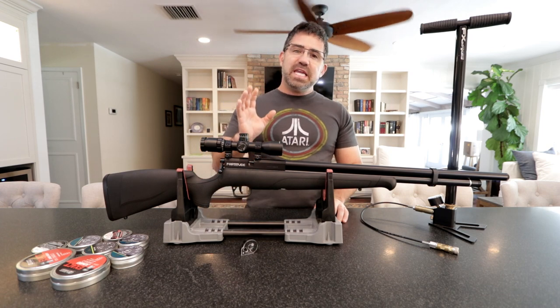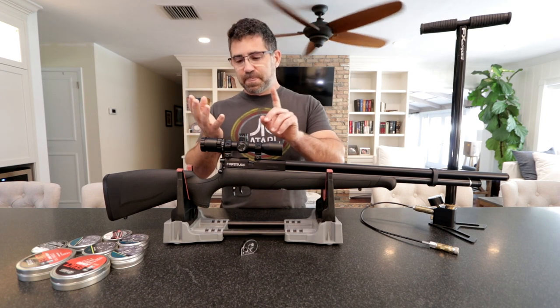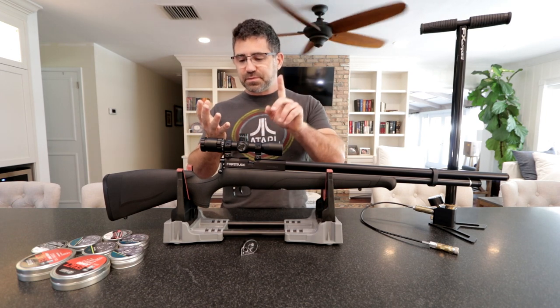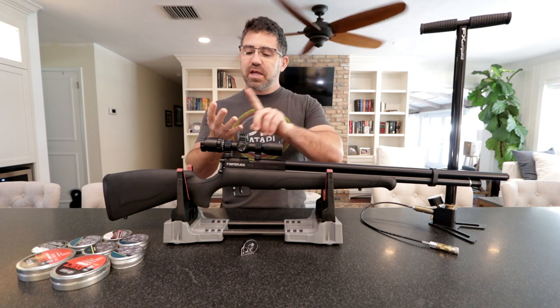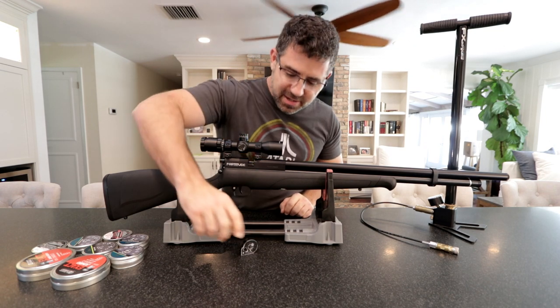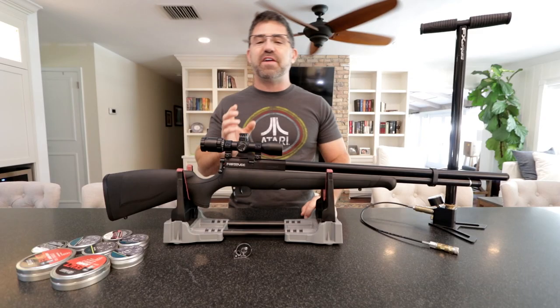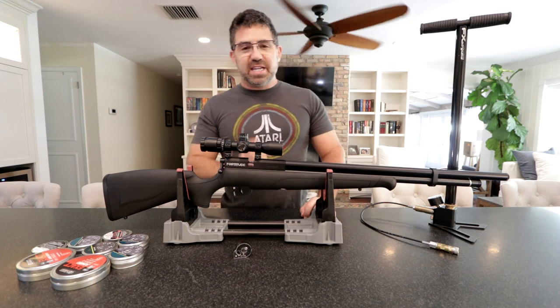In a nutshell, as far as I can tell, this is our industry's most reasonably priced, regulated, lightest weight, moderated, and magazine-fed airgun. And that in itself has a lot of people excited.